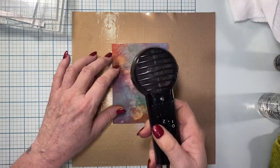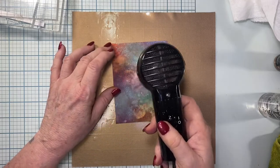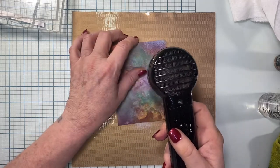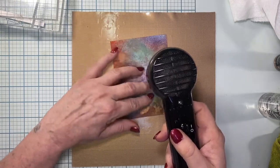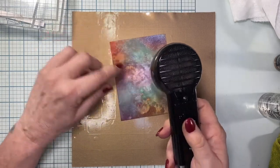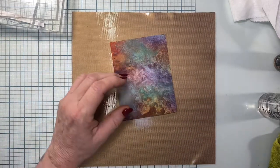Yes, you can stamp over pan pastels. In this video I'll be using pan pastels and pastel pencils, some Posca pens, and some varied kinds of inks and brushes - just all kinds of media.